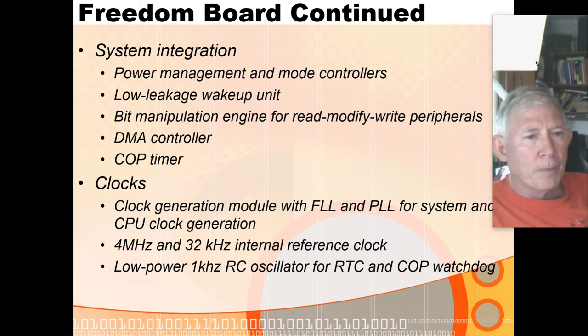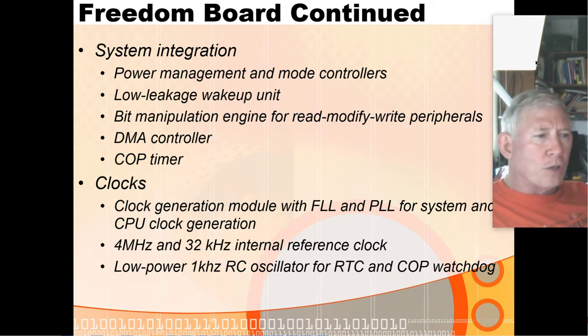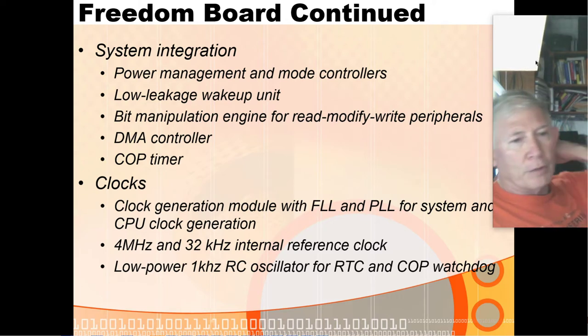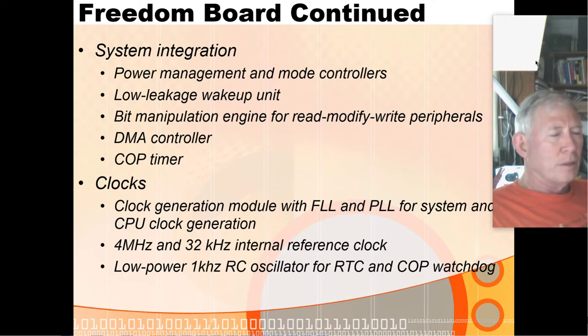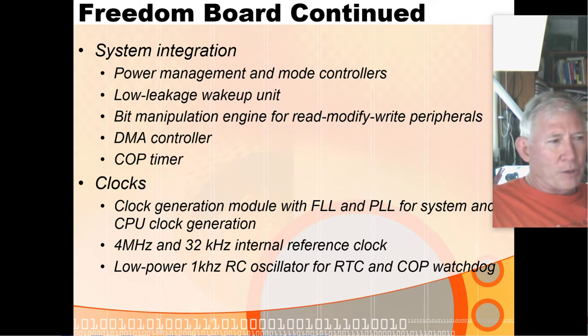Integrated circuits primarily draw power when they're running and switching. When they're not switching, the power they draw is called leakage current. As your feature size gets smaller and smaller — we used to make 300 nanometer features, now we're making 10 nanometer features in some advanced products — the smaller the feature size, the more the leakage current is. So there's kind of a sweet spot where you get really good circuit density but you haven't ramped up the leakage current.